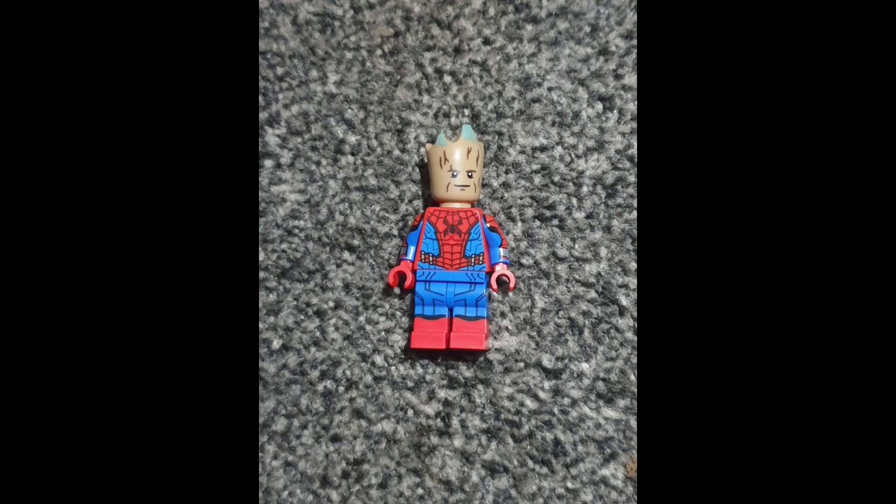What's poppin, welcome back to another YouTube video. Today we're taking a look at another Lego custom. Spider-Man Across the Spider-Verse has just released, so to celebrate I'm going to be making quite a few Spider-Man customs. Here I'm going to be doing: what if Spider-Man was Groot? Anyone can wear the mask — there are infinite dimensions, infinite possibilities.